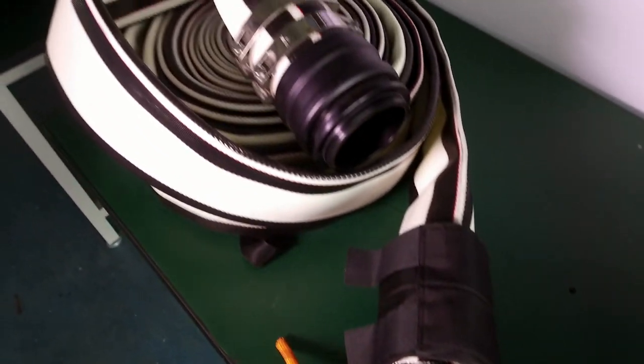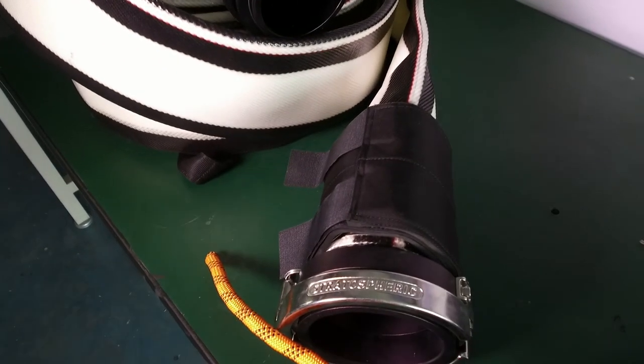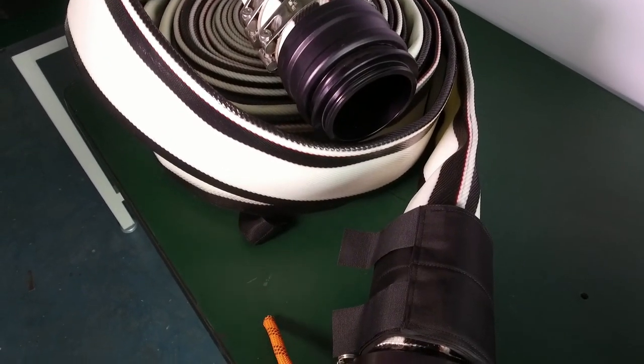The hose — the 20 meter Daytona hose, which is 110 millimeters in diameter — is connected to the front of the ski with a tension sleeve to take off the tension.